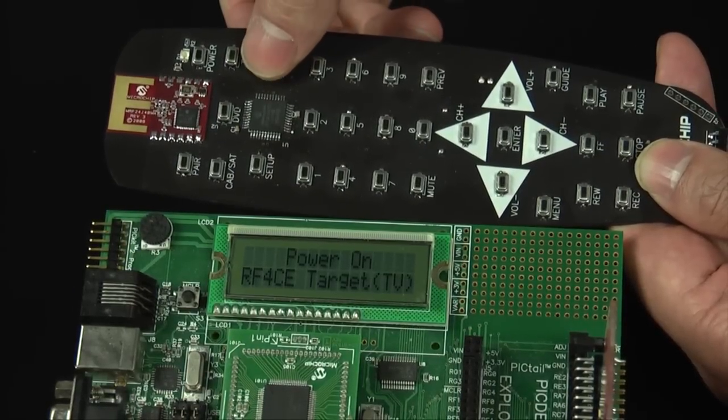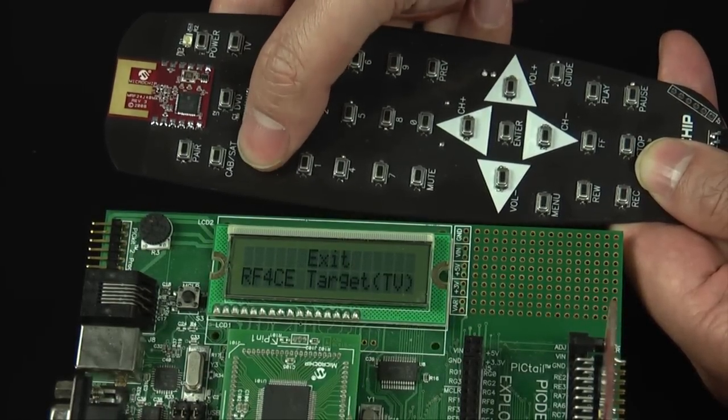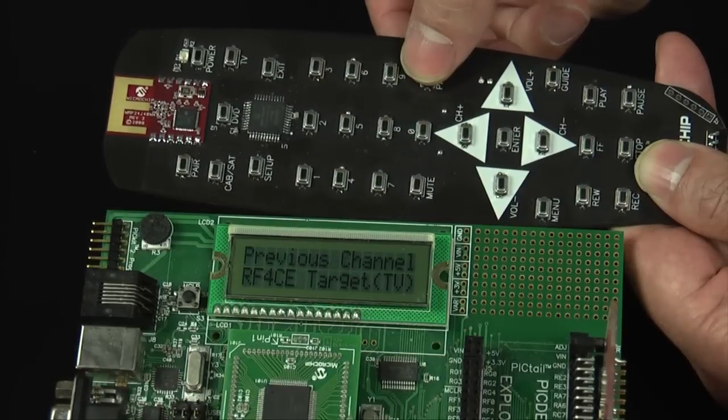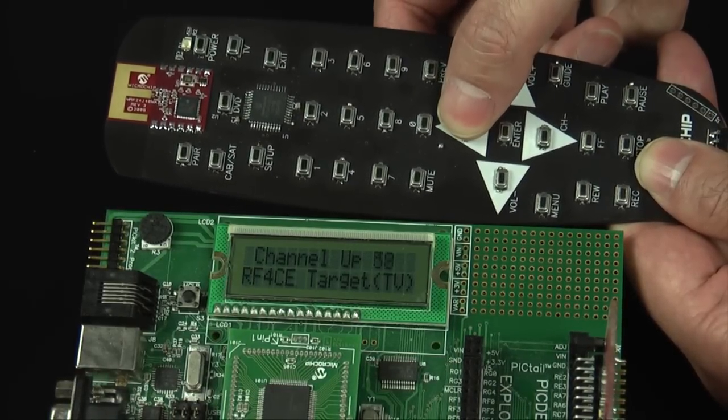By pressing a button on the controller, the command will be sent to the TV device and be displayed on the LCD. If either the channel or volume buttons are pressed and held, multiple commands are sent.